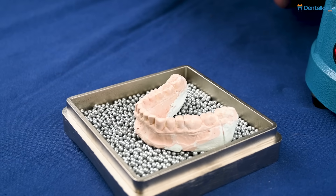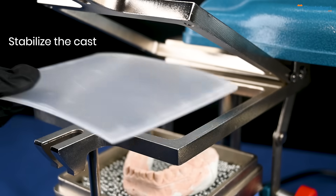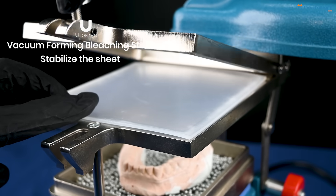For this example, we will be using a facial cast. Once we have stabilized the cast, we stabilize the sheet that we will be using.